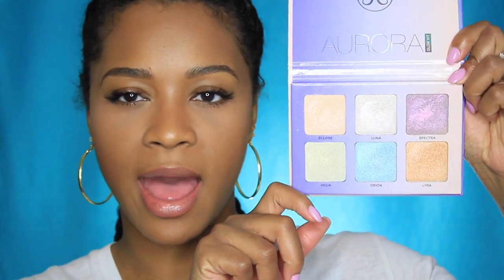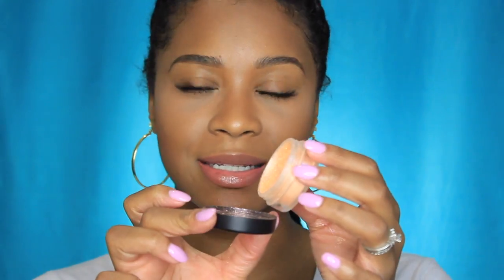This highlighter comes in a loose pigment form as opposed to pressed forms. For instance, the Anastasia Glow Kit highlighters are pressed — they're packed down into pans and they're not going to fall out. It's all a matter of preference, it really doesn't matter. Using the Danessa Myricks highlighter, I'm just going to put a little bit into the top here.